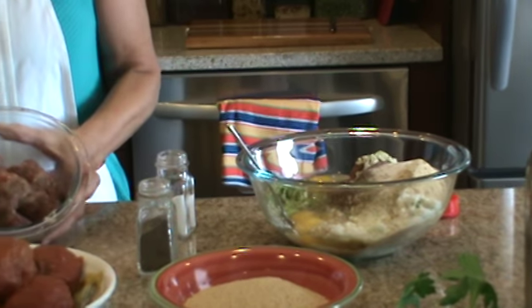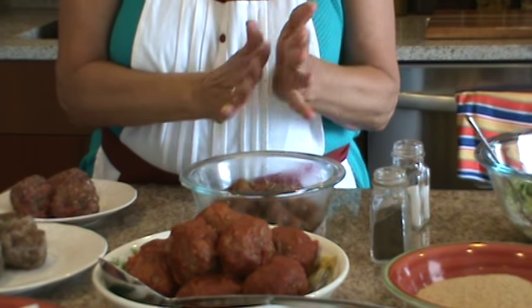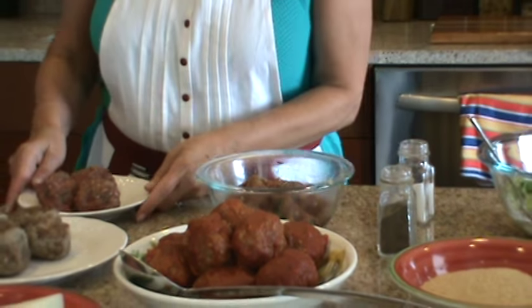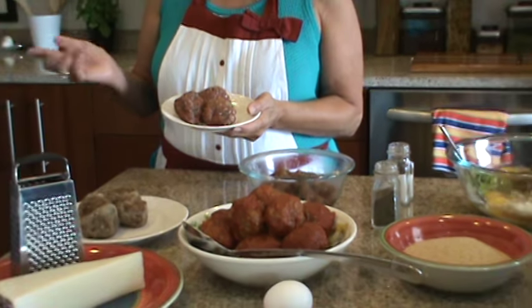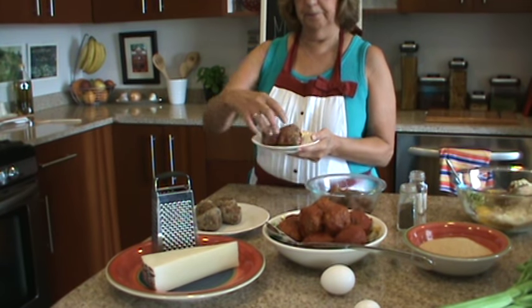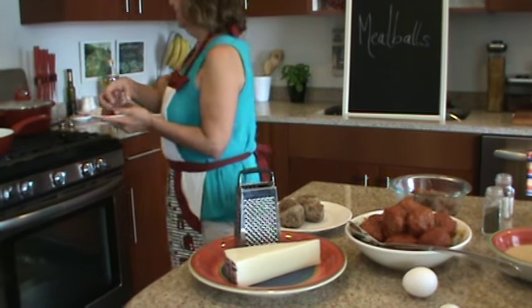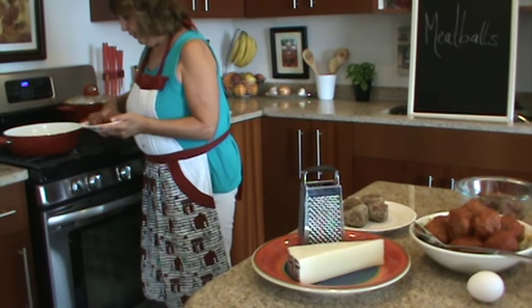It looks like this when you get it all mixed up. Blend them all really well — you can also add parsley in there if you like — and they look like this when they're ready to go into the frying pan. I have some oil warming up in the frying pan, and we're going to walk them over and brown them to put them into the sauce, which has been simmering since our last episode.